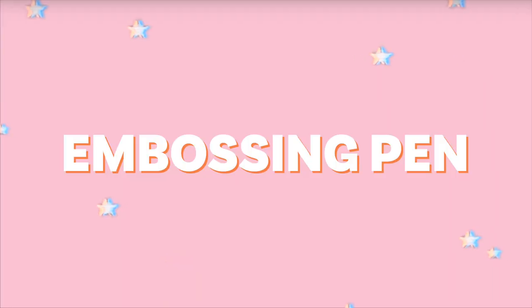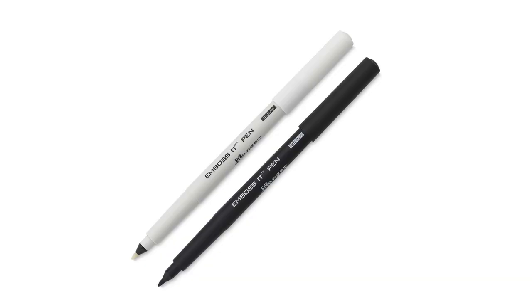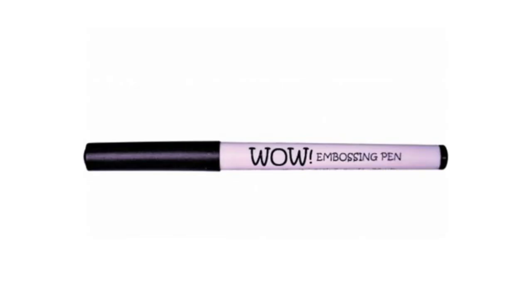I also thought I'd include a bonus type of embossing called pen embossing. This is very popular in the calligraphy niche but can be applied to any arts and crafts on many surfaces. There are silver embossing pens on the market, and here are a few that you can purchase using the links down below.